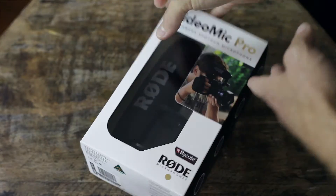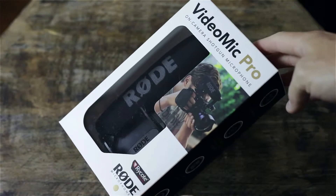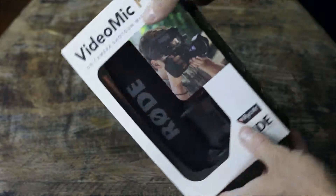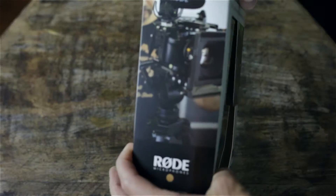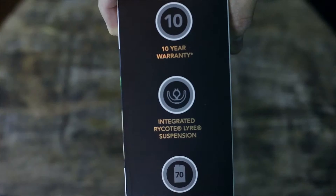Welcome everyone, it's Ed with Tech Broadcast. What I actually have here is a quick overview unboxing of the Rode VideoMic Pro. This is a shotgun on-camera microphone — specifically their new Pro R version, which was just released a couple weeks ago.